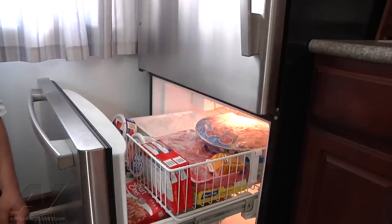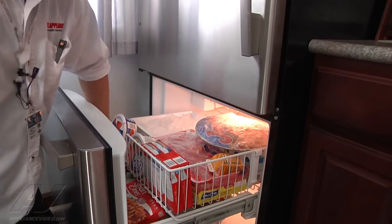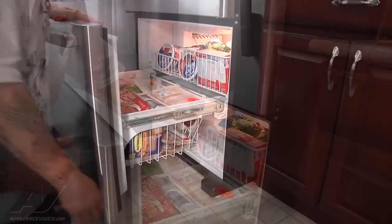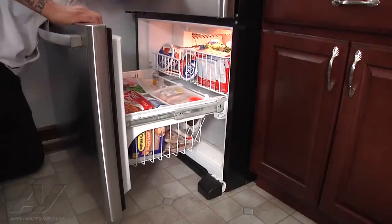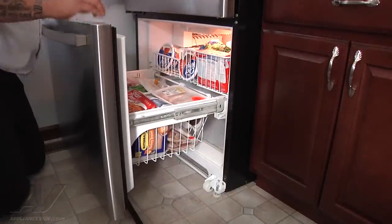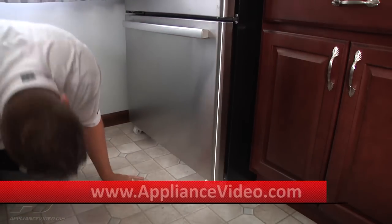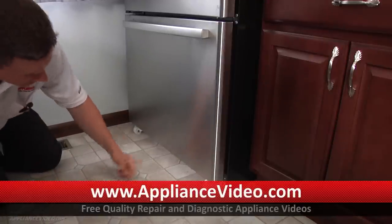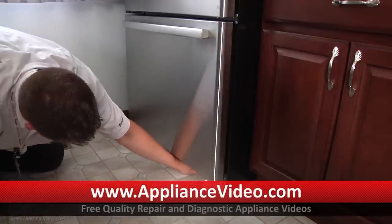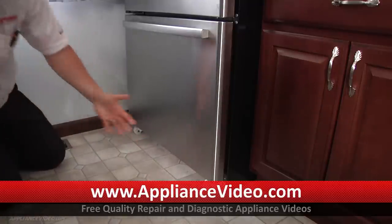What I'm going to do now is check underneath to make sure our condenser fan motor is still running. I'm going to remove my kick plate here, close the door, and now I can actually hear the airflow. You can put your hand in here and feel the airflow. So I know that fan is running.